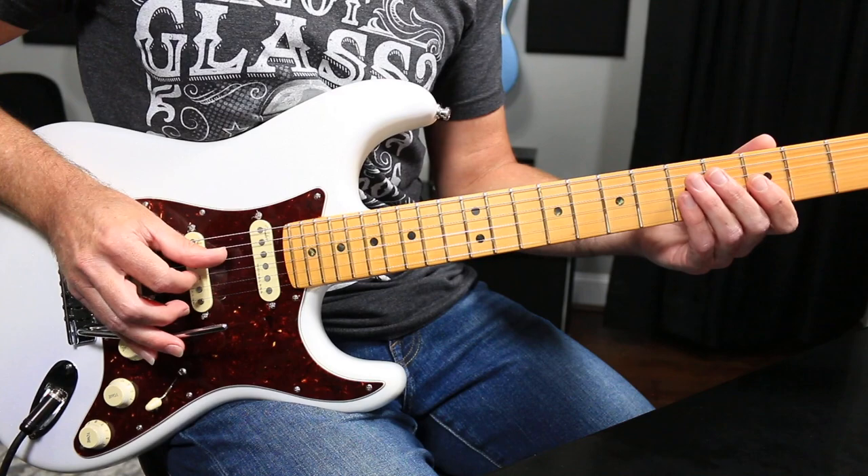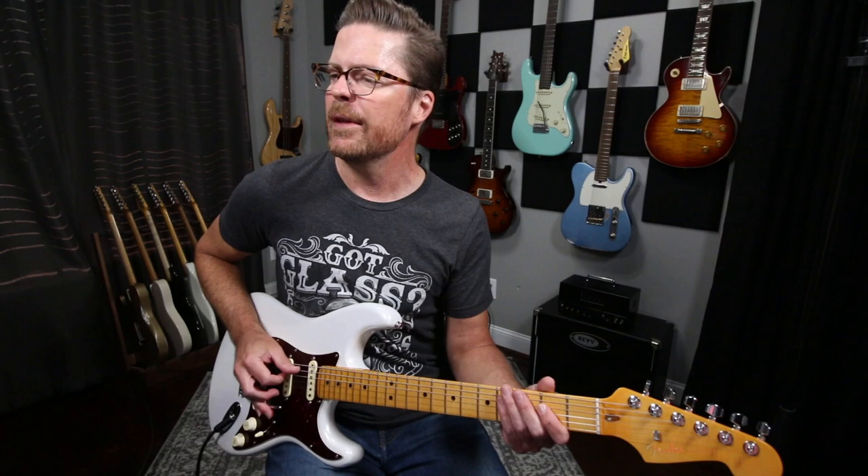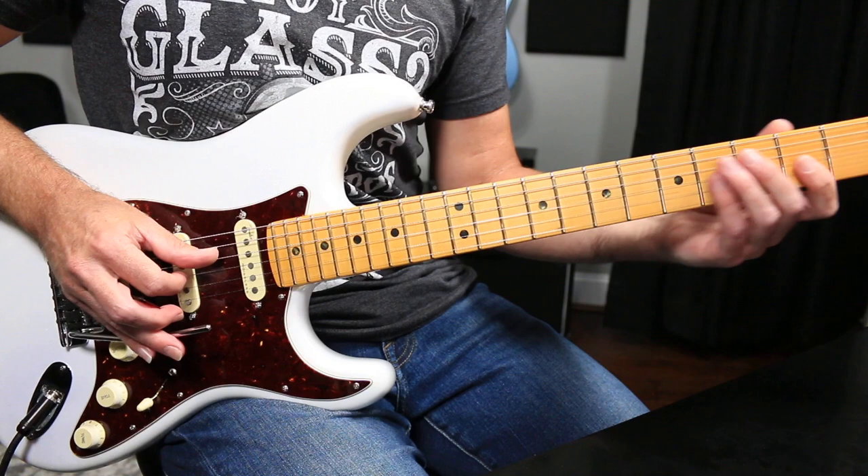When you go into that one, you have to be in tune because you're going to bend down a whole step. But it's really just those two strings.